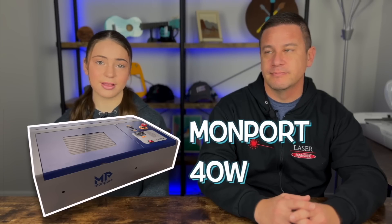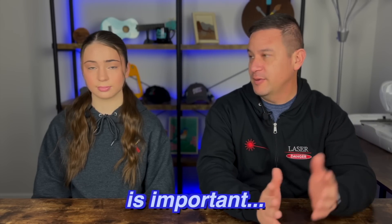For today's project we're going to be using our Momport 40W CO2 laser engraver. The reason we're using our Momport CO2 machine is purely for fume extraction, which is important — we're not sure what kind of fumes the powder coat could be putting off — as well as speed.